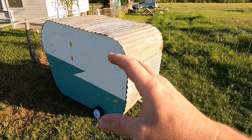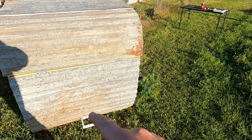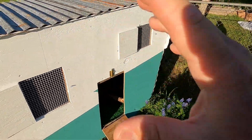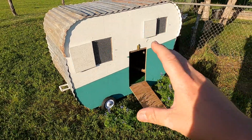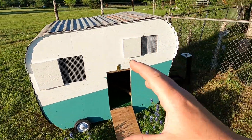Also let me know what other cool little doodads we should put on this trailer. I was thinking maybe some lights on the back, maybe some flower boxes underneath the windows — that kind of stuff. So if there's anything cool that y'all want to see put on this trailer, let me know in the comments below and we'll try to make it happen.